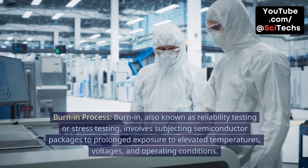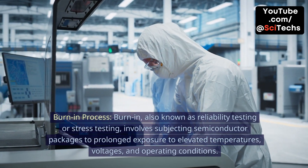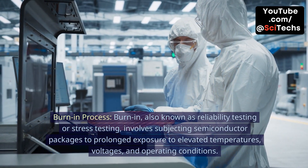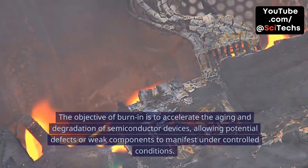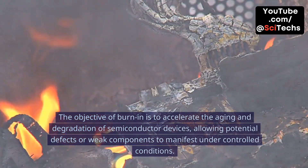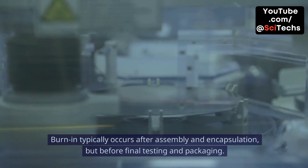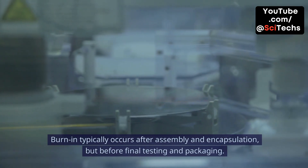Burn-in process. Burn-in, also known as reliability testing or stress testing, involves subjecting semiconductor packages to prolonged exposure to elevated temperatures, voltages, and operating conditions. The objective of burn-in is to accelerate the aging and degradation of semiconductor devices, allowing potential defects or weak components to manifest under controlled conditions. Burn-in typically occurs after assembly and encapsulation, but before final testing and packaging.